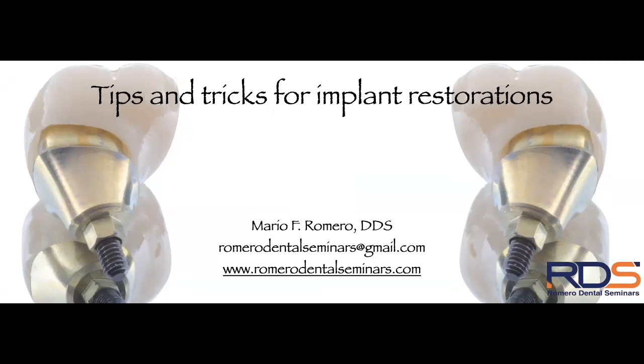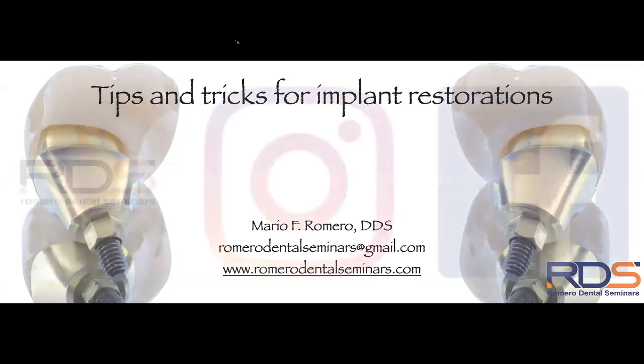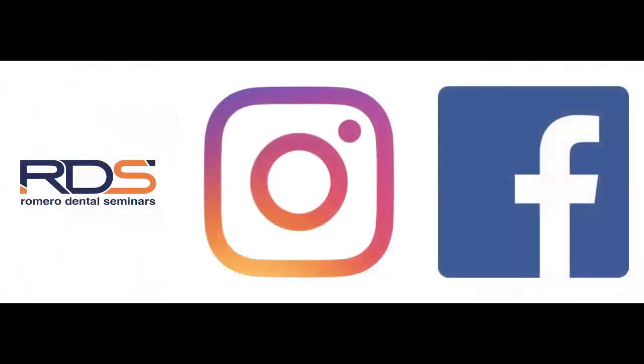Today we're going to talk about tips and tricks for implant restorations. First, I want to make sure that everybody follows us on all our social media platforms — YouTube, Instagram, and Facebook — under the name Romero Dental Seminars.